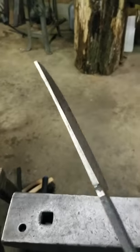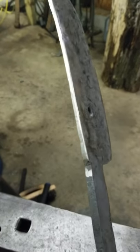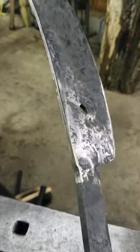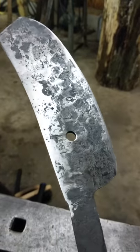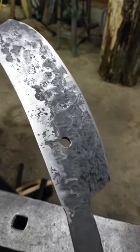It turned out pretty decent. I have some grinding to do there in the handle, profile the blade a little bit, and then start putting in the bevels.